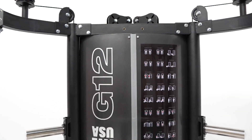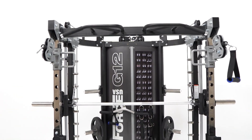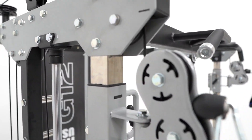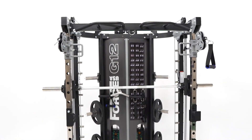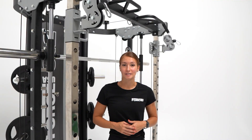Built to last, the Force USA G12 All-in-One Trainer is built with only the highest-grade quality steel. The heavy gauge-structured rolled steel tubing is then coated in eco-friendly premium commercial-grade powder, followed by an extremely durable clear coating with an anti-rust protection.